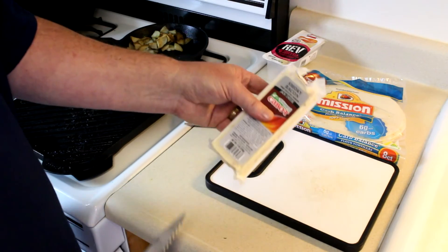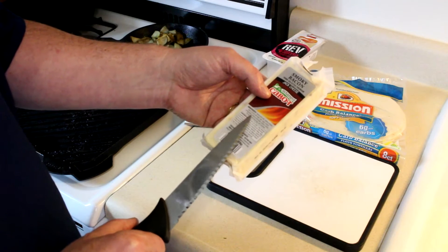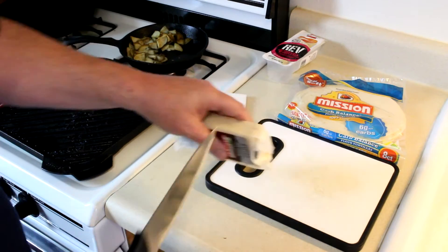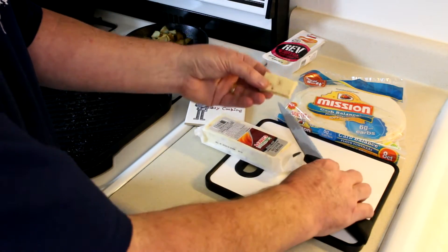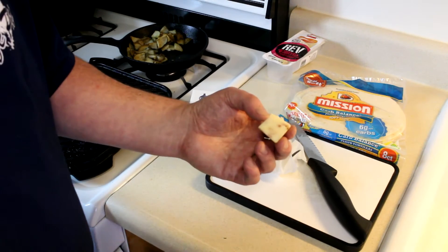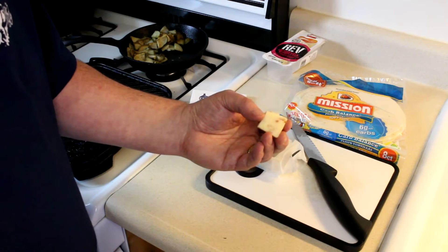I was digging through the fridge and I found this cheese. It's smoky bacon. This actually has real bacon and it doesn't say artificial flavors. It's real bacon, but I should probably taste it before I put it in my wrap just to make sure it's good. Yeah, this is pretty good. It has actual chunks of bacon in it and pretty good flavor. So I guess I'll put some of this bacon cheese in my wrap.